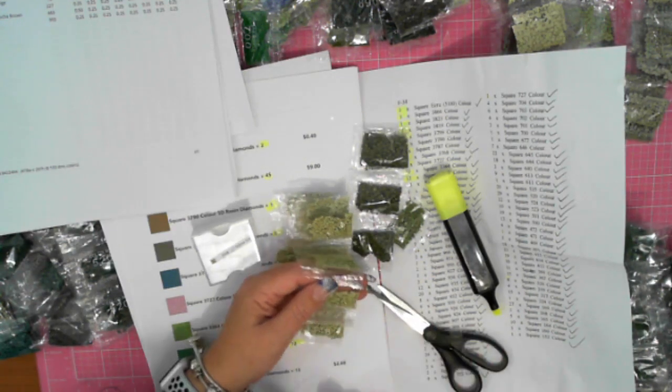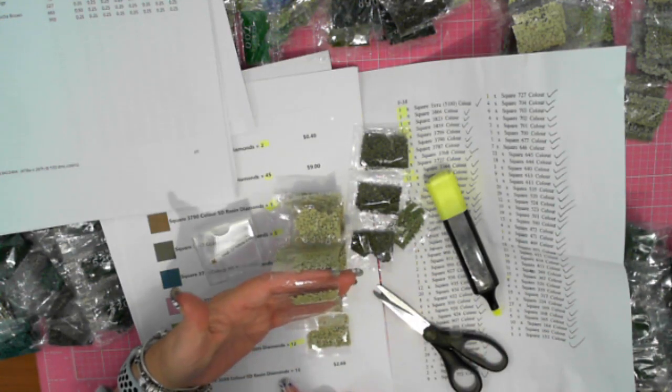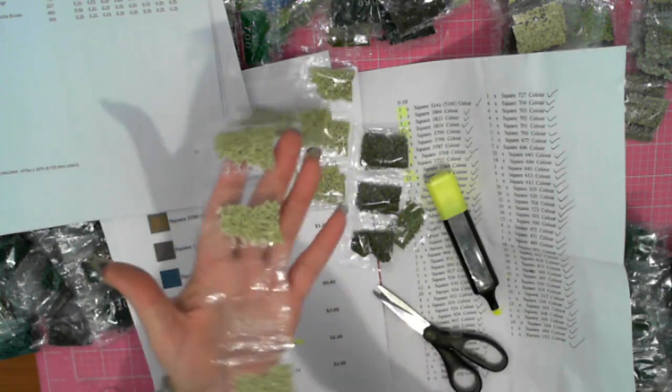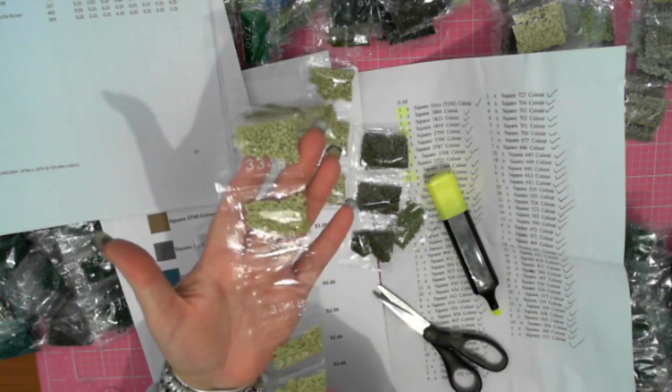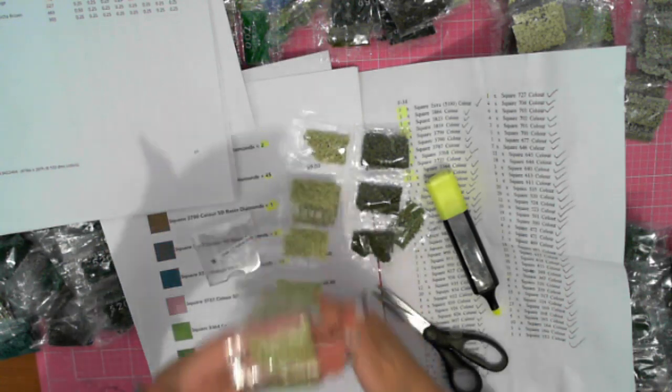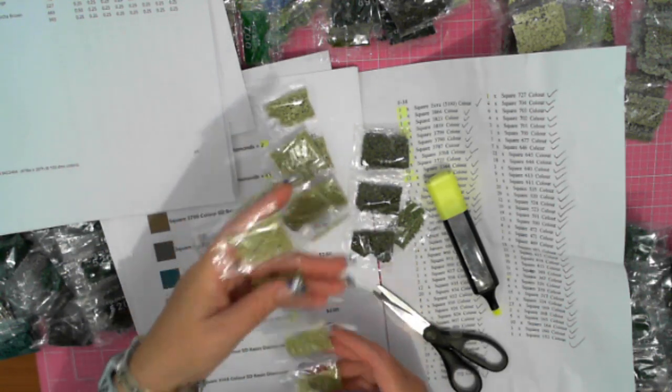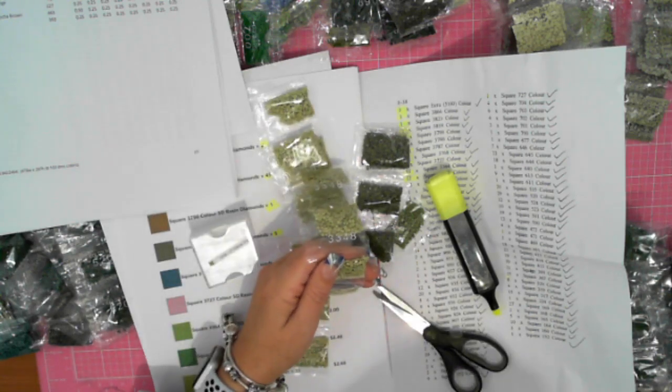This one here is quite amusing. I ordered 13 of these. I received 14 plus an empty. So did they give me an extra to make up for the empty? Who knows — but that was just a funny thing.